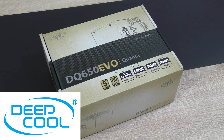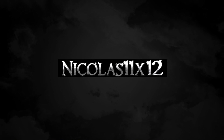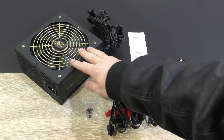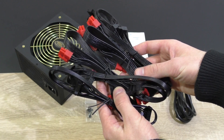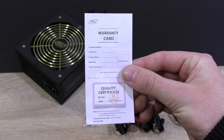Thanks a lot to Deepcool for sending me this power supply to review. In the box: the power supply itself, all the cables with all the connectors, the power cord, 4 nice black PSU screws, and last but not least a warranty card.